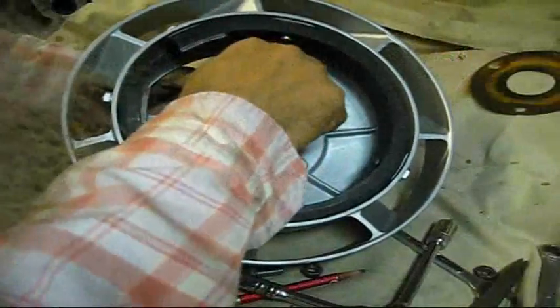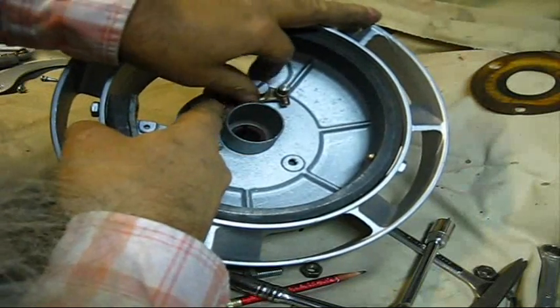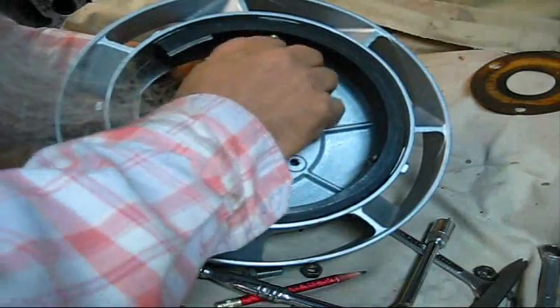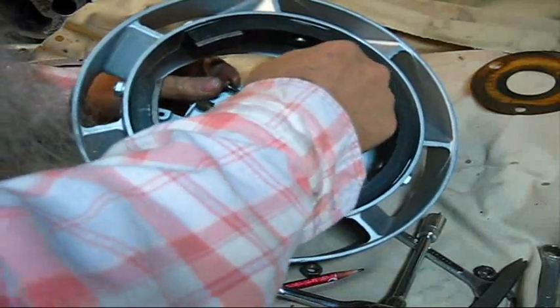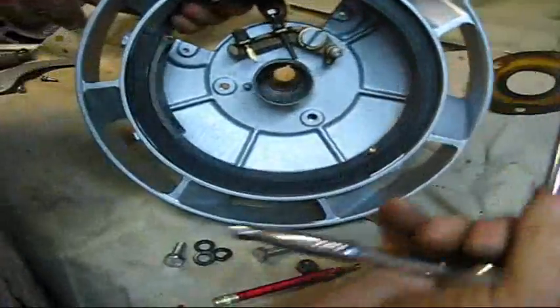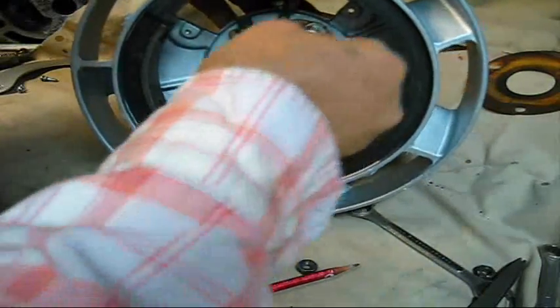You should have run a tap in yonder to clean them threads out. See how easy that turns? You should've run a tap up in there and set that right. At this point you should not — make sure it gets up on that little shoulder, don't get it in a bind. Get that up out of the way like that, and then take your screwdriver — don't use a screwdriver on this, use a special wrench on that right there. That little thing gets right up in yonder.